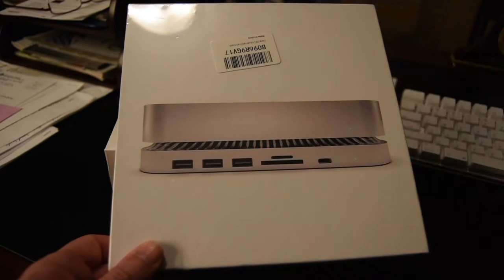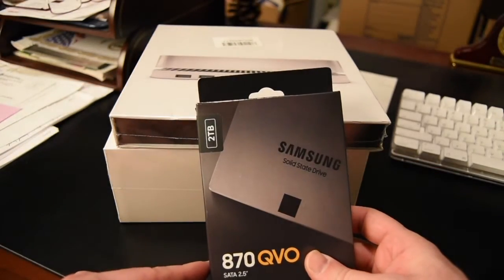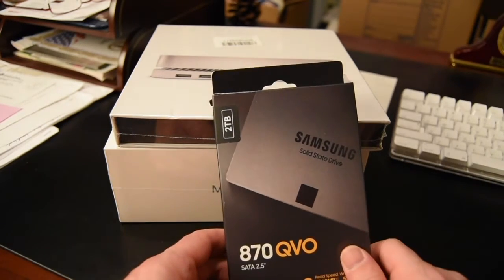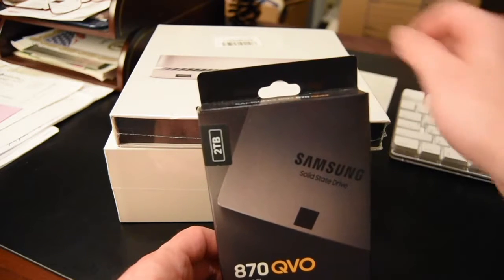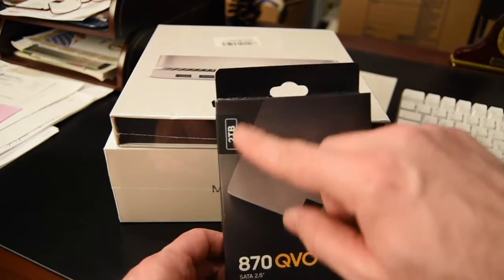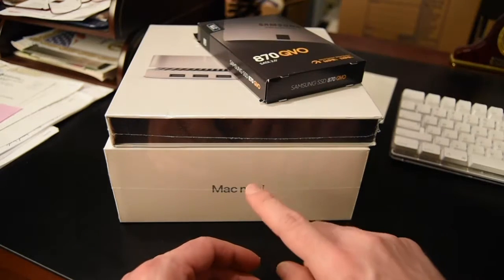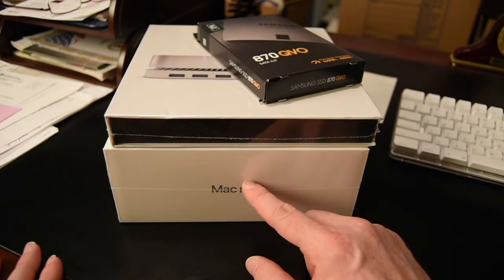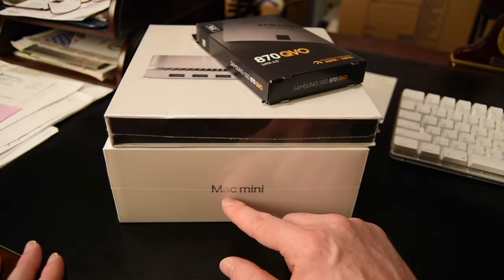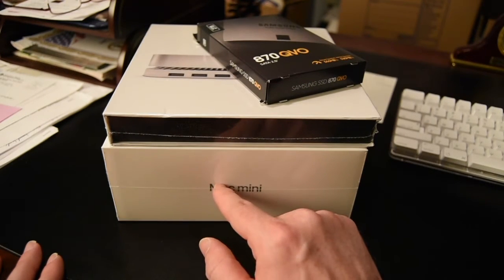Inside this hub in the middle there's a spot for a hard drive, so I picked up this Samsung 2TB SSD drive that will clip inside the hub. The 2TB was the max the hub can do, so I went ahead and maxed it out. That's also why I got the Mac mini with a 1TB SSD — your Time Machine should always be twice as big as the drive you're backing up.